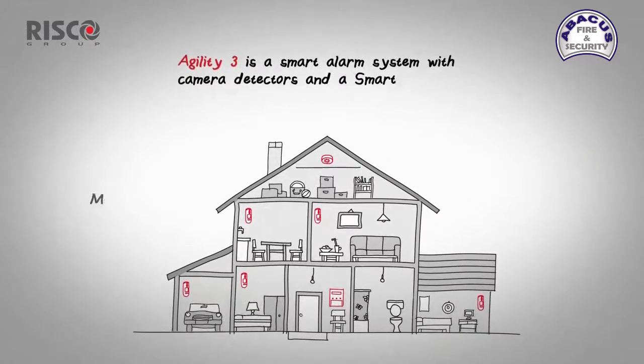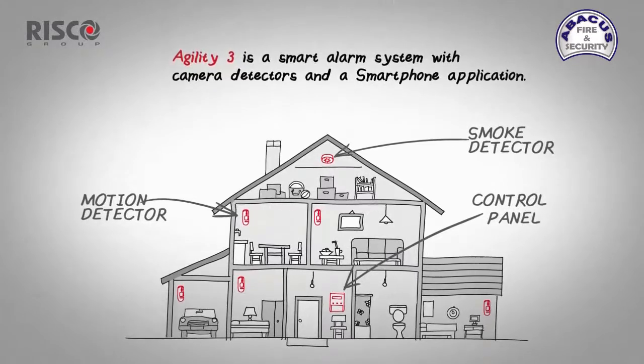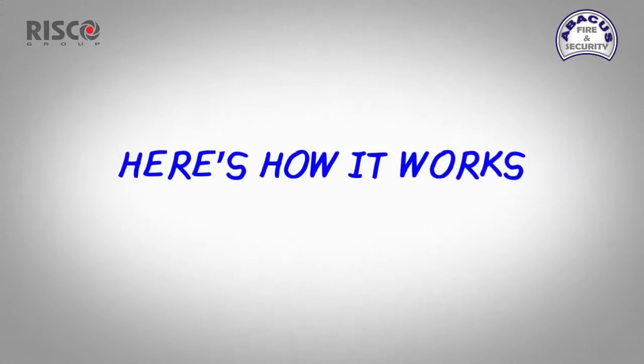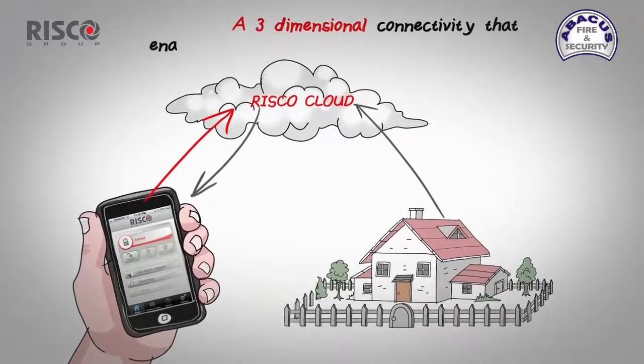Agility 3 provides more advanced motion detectors with integrated cameras that can detect, record, and take pictures of movements inside the home and send them directly to your smartphone. Here's how it works: Agility 3 is connected to a server called the RISCO Cloud.